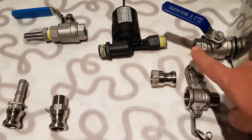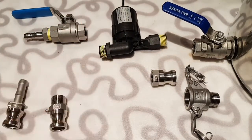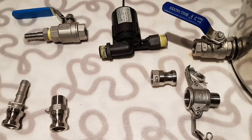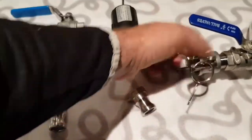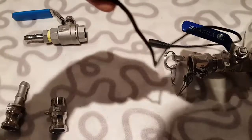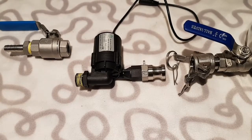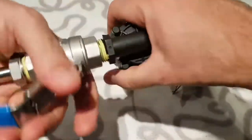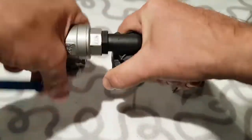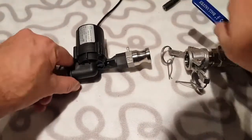My plan is to have this connector on there, screw the ball valve directly onto the end of the pump, and then leave the hose connector in there and run the silicone hose from there. But there is an issue with this which is pretty obvious — let's see if we can figure it out. It becomes really quite obvious, especially if I attach the ball valve to the pump and pull the two handles down.